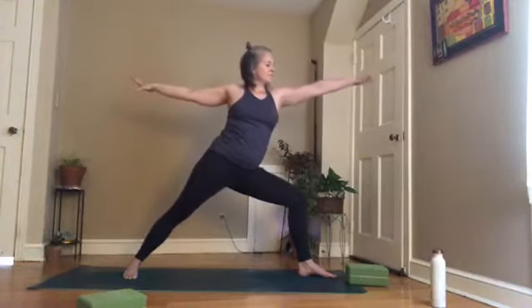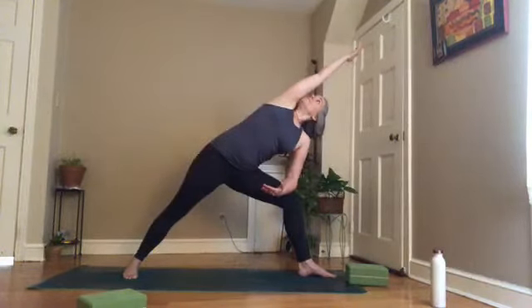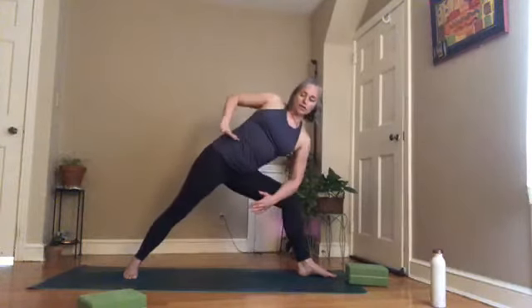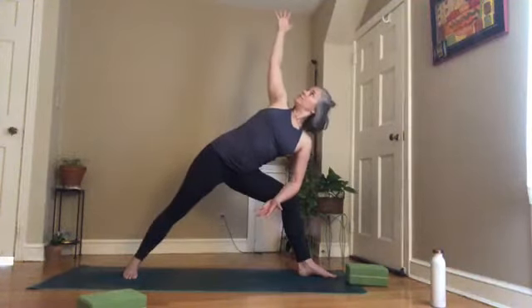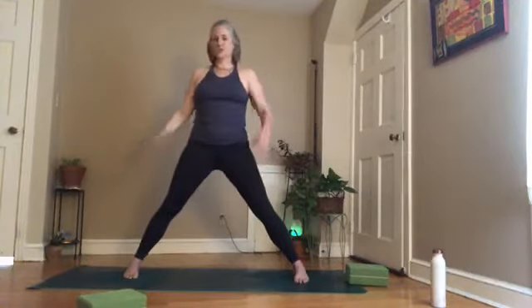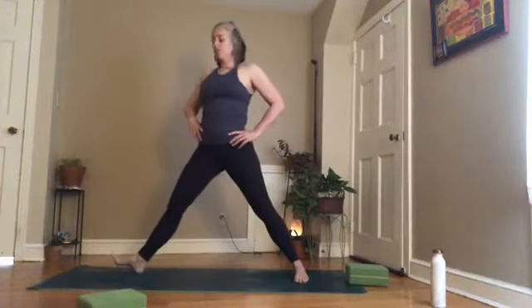Come into warrior two. Take your right hand down, left arm up and over — extended side angle. Notice if your lower ribs are creating a rainbow shape; pull the outer right hip back, turn the torso up, and try to extend the spine and rib cage long. Come up, warrior two; straighten the right leg, turn toes in.